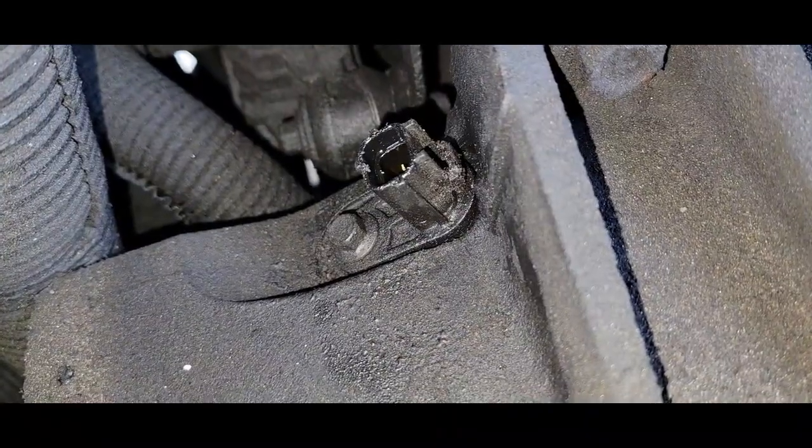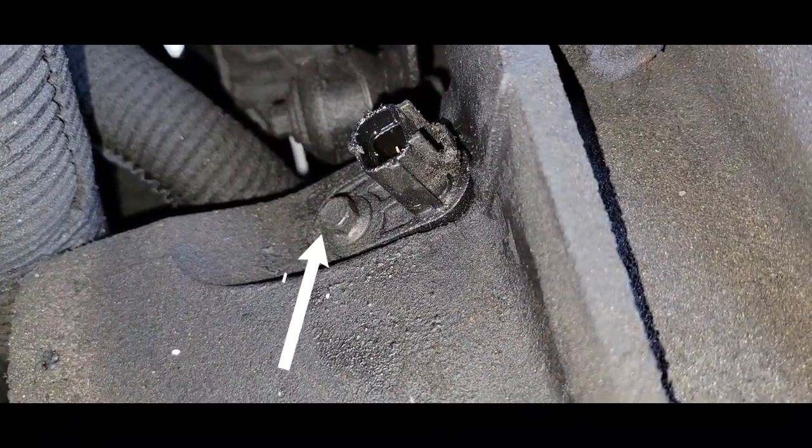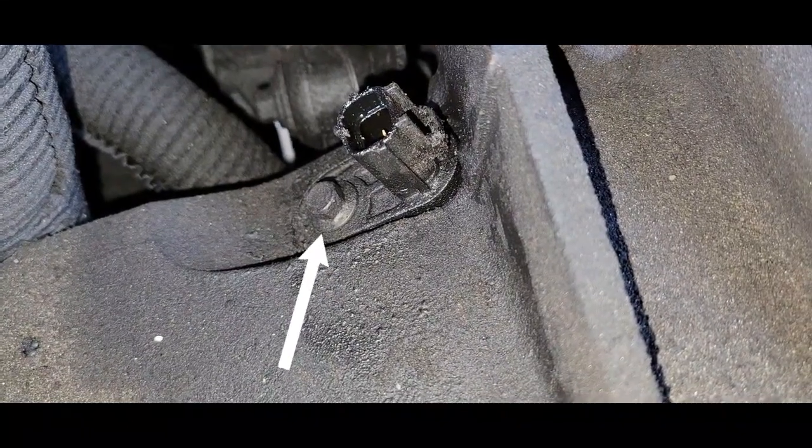We're going to use an 8mm socket to remove this bolt. You only have one bolt to deal with.